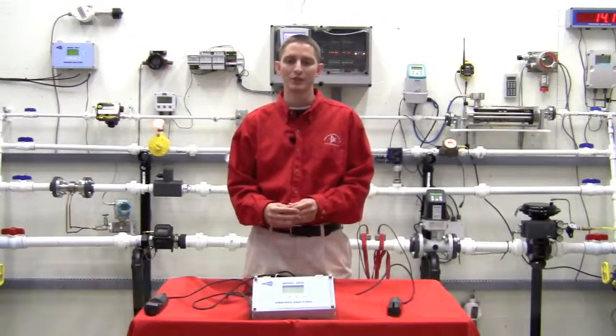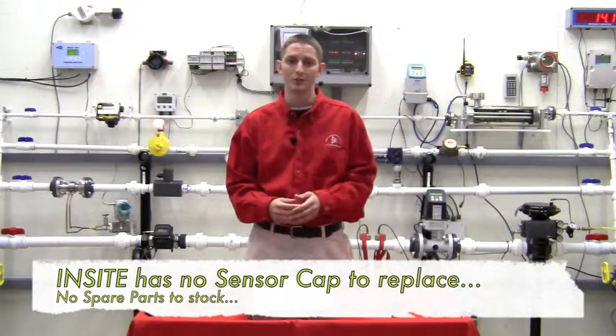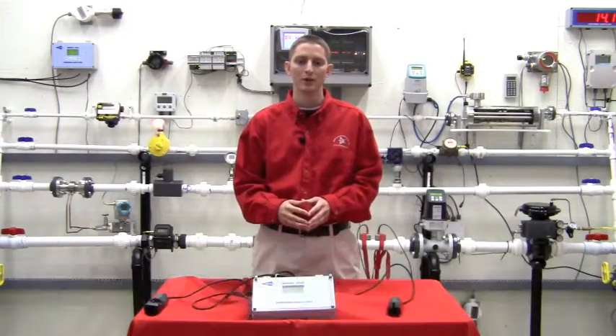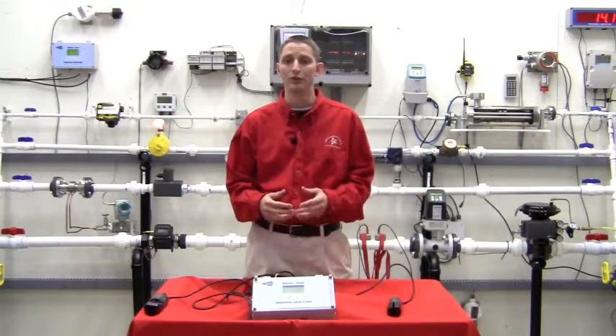Most of the competition's sensor caps cost about $150 to replace, so you will typically save around $1,000 on spare parts over the lifetime of a sensor. Our sensors have no consumables or replacement parts, while many of our competitors have threaded-on sensor caps, which we do not require.